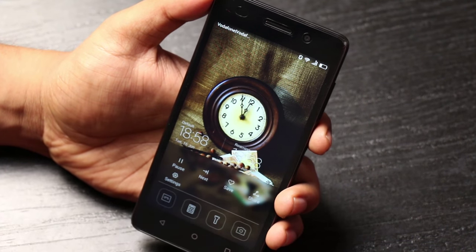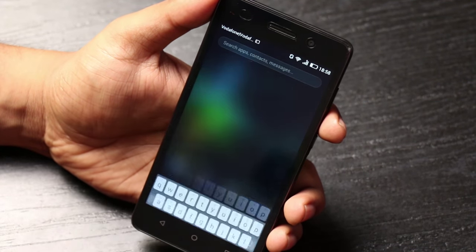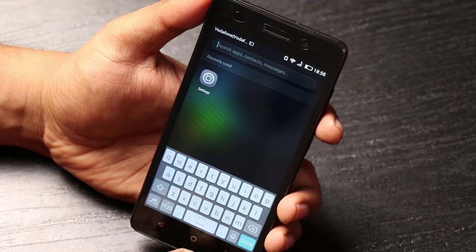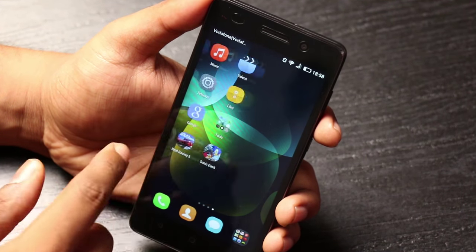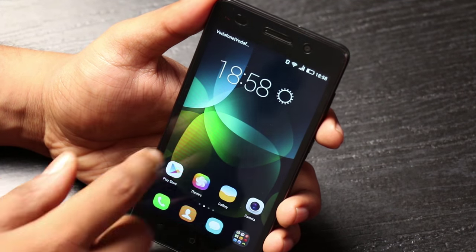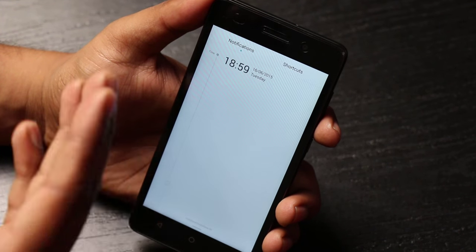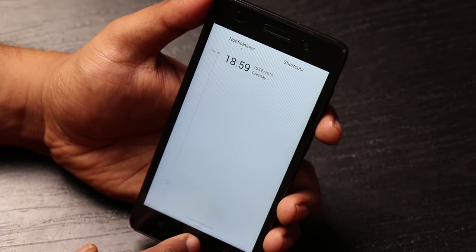Wherever you are, if you just pull down you get a screen that again resembles something from iOS — you can perform a search through all your applications, contacts, and messages. That quick search option comes in handy because there is no app drawer, so you have to organize everything without one. Pulling down from all the way up gives you toggle options, and notifications are shown in chronological order — a neat way of presenting information.